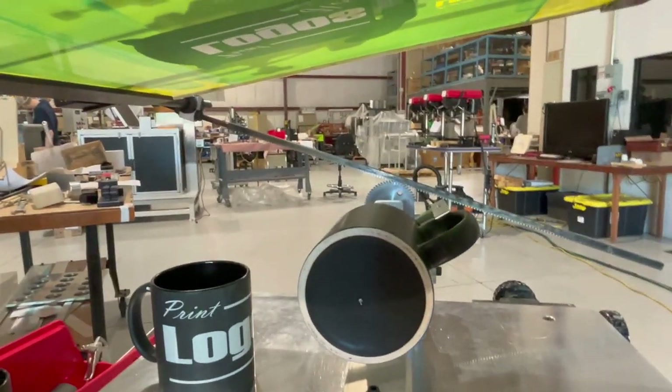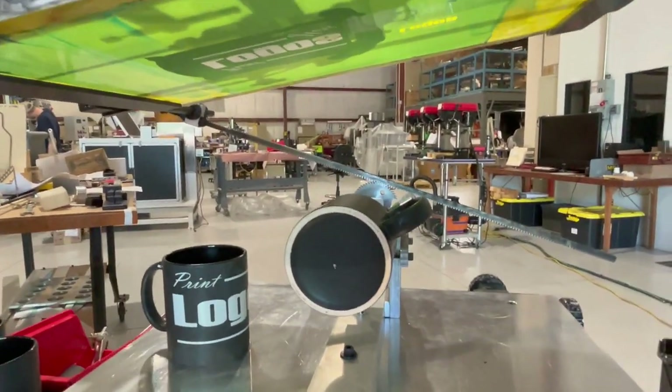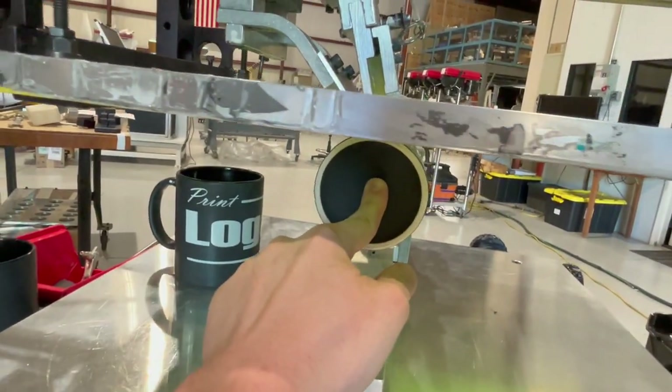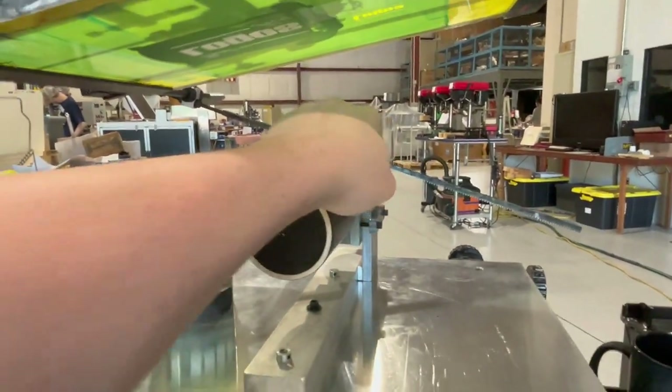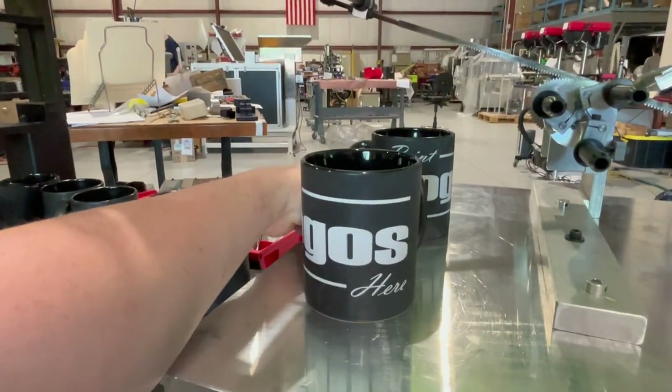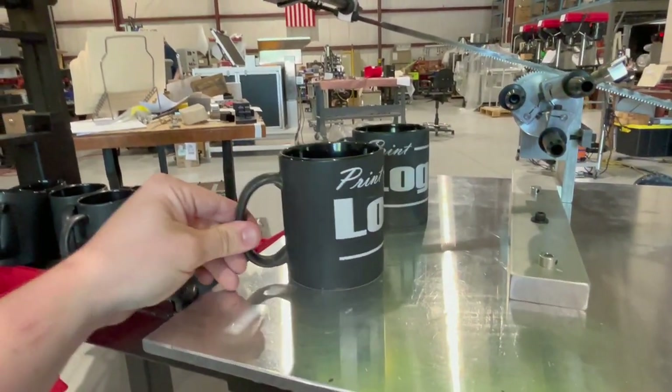Those are all things to consider when you're setting up. It only takes a minute or two to set up, just to give you an idea of what you've got to be doing. Typically there's going to be a pneumatic pusher here to keep the mug on, but that's what a print looks like — pretty clean.